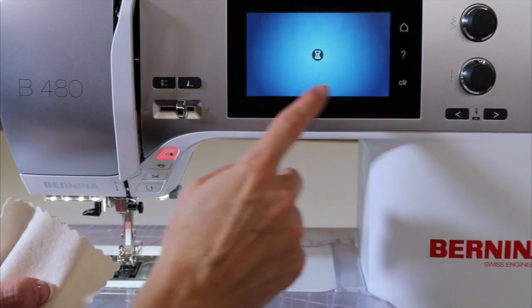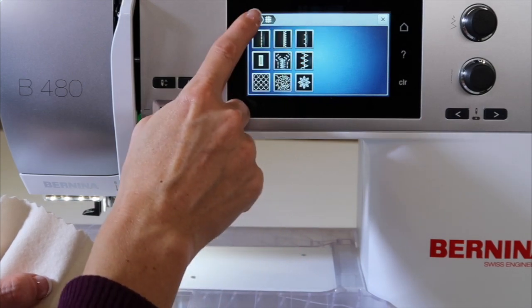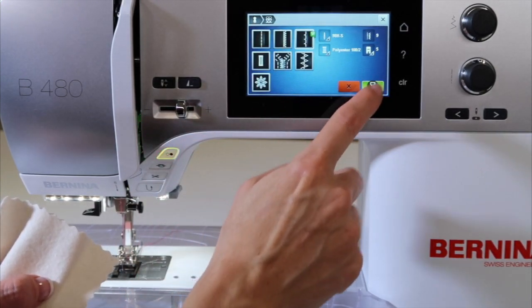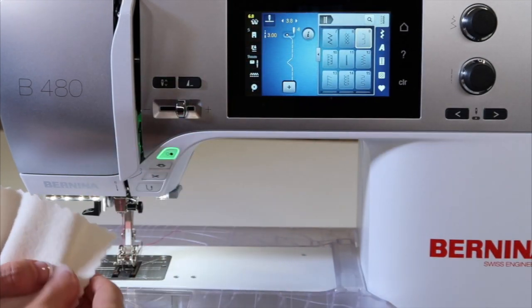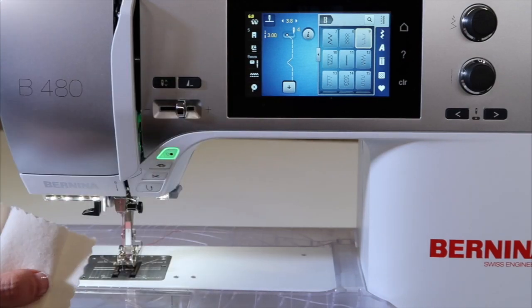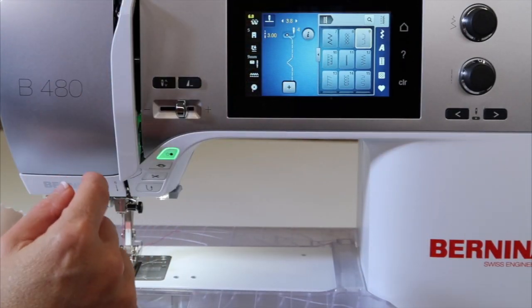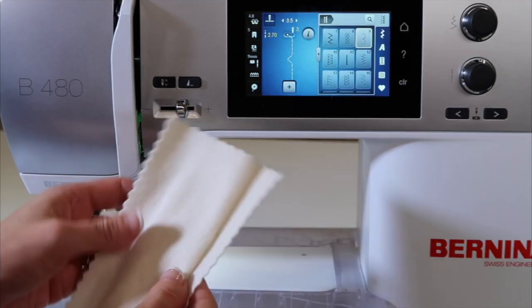I am going to go ahead because I did like the little bit of setting it gave me for that heavier fabric. One other thing — if you pick a stretchy fabric and a blind hem, it doesn't pick the stretch blind hem; that stitch must not be in this machine. It does adjust the tension and make the stitch length a little bit longer, which would allow for some extra give on stretchy fabric.